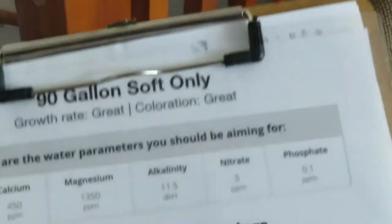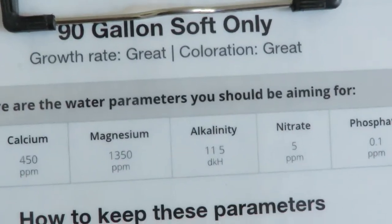I do follow the Red Sea recipe, per se. I actually have it right here — you can go online, put in what size tank you have — this is entered as a 90-gallon soft coral tank — and it tells you everything that you should do, all your parameters and what to add.